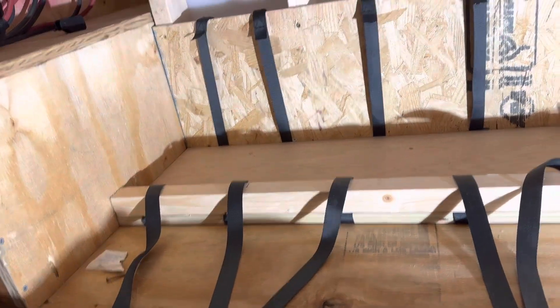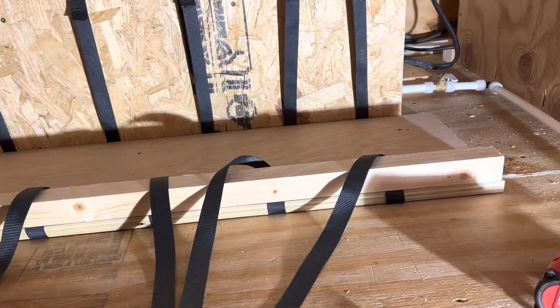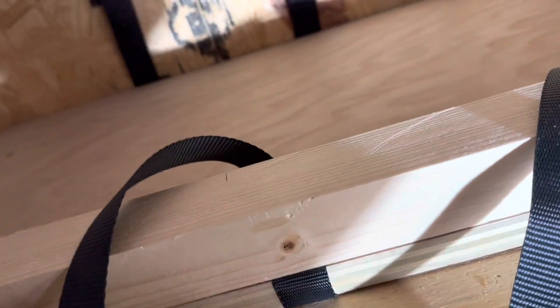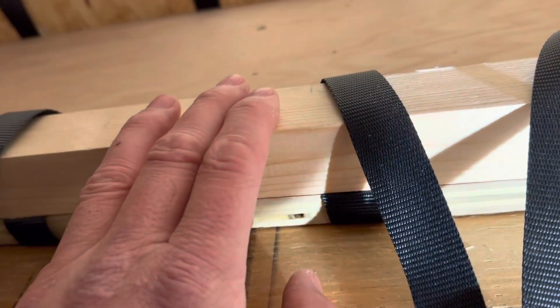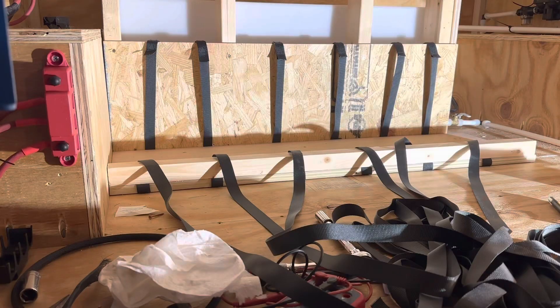We got the battery tray and I'm going to be securing each battery individually so that they will not move. I put some cargo straps and ran them underneath the board and then underneath this support. There'll be six 12-volt batteries on that tray. We're gonna put the batteries in now and get them situated.